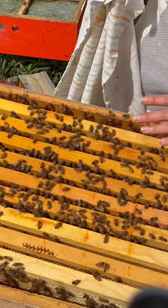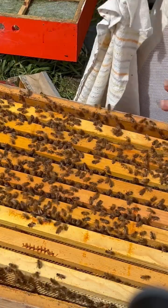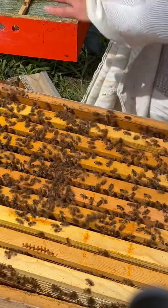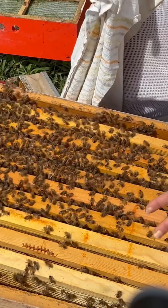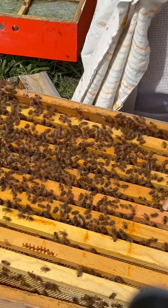I've checked this whole entire box — there's nothing in it, no brood, no stores whatsoever. It's just empty comb. So I'm going to take off this box altogether and put it to the side. I'm going to freeze these frames so that any mites in there will die — I'll freeze them for at least 24 hours, and then I'll be able to reuse them for another hive.